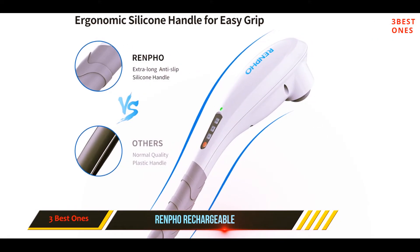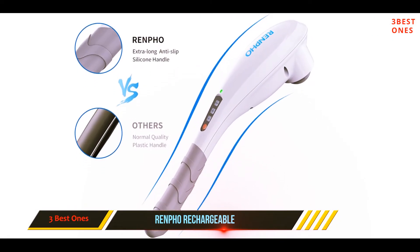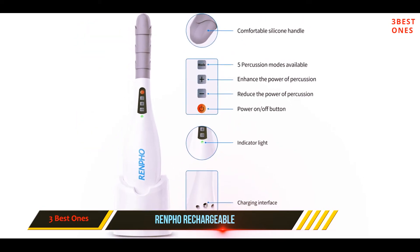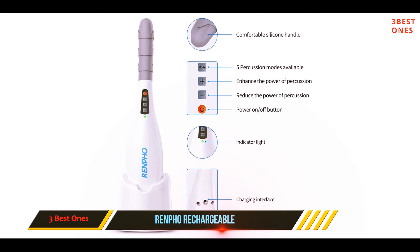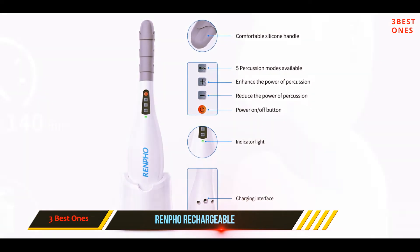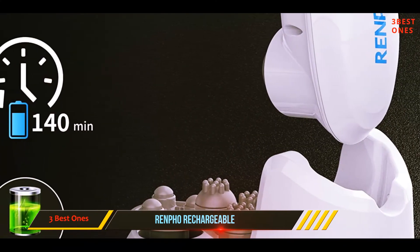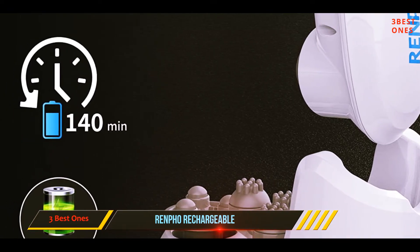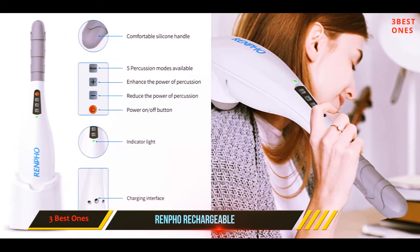It's powered by an extremely powerful motor with three speed settings and can put out 3,600 pulses per minute at top speed. Additionally, the massager is cordless with approximately 140 minutes of use from a single charge. Unfortunately, you can't use it while it's charging, which is a bummer but not a deal breaker.